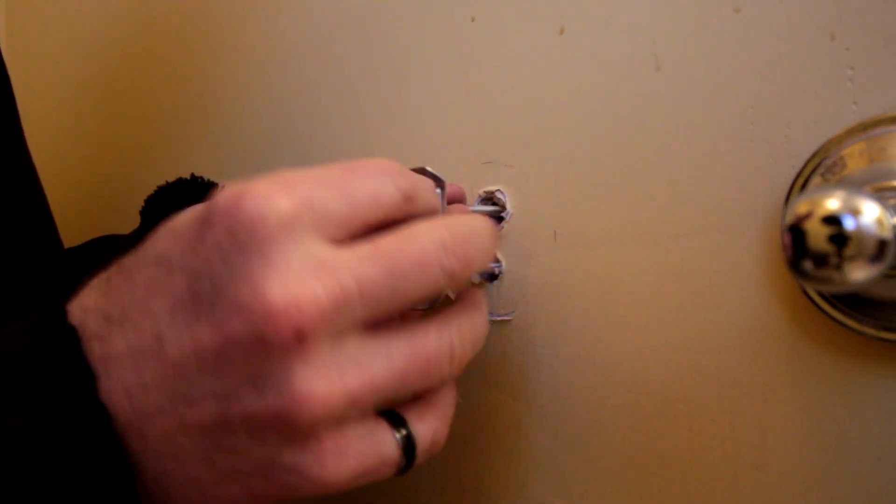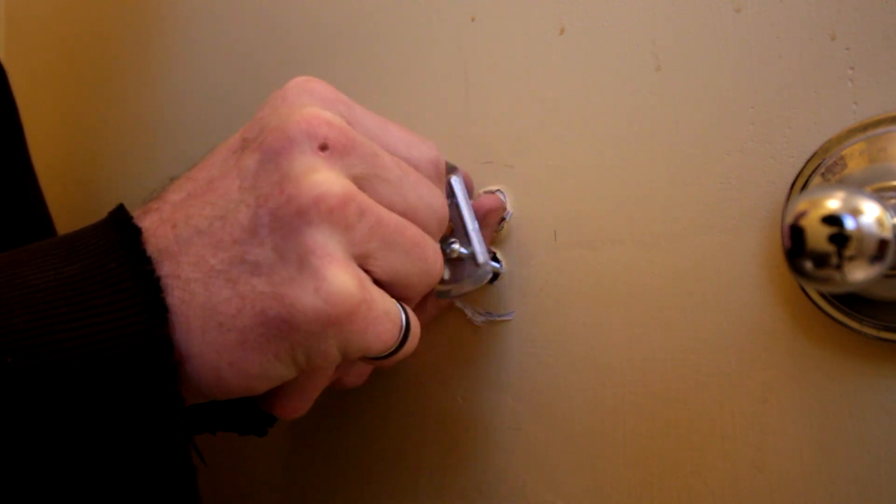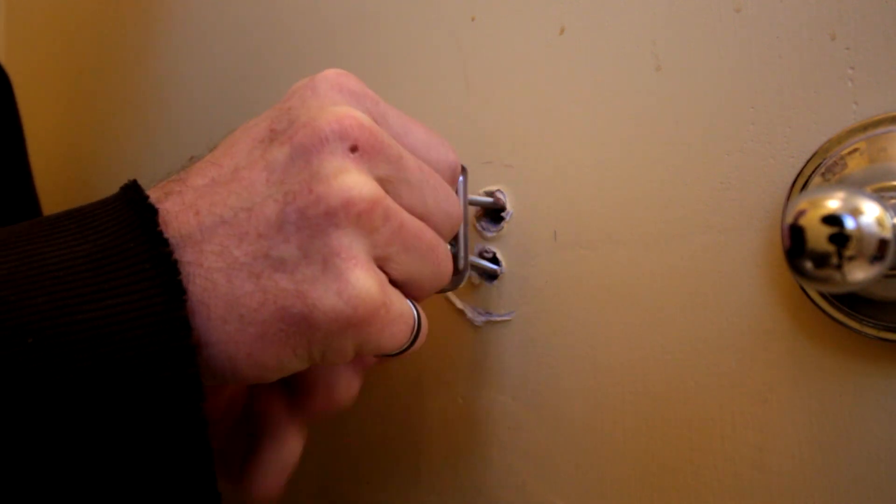Put those in and they spring on the other side. So what I'm going to have to do is screw these all the way in.